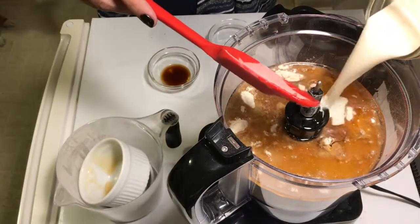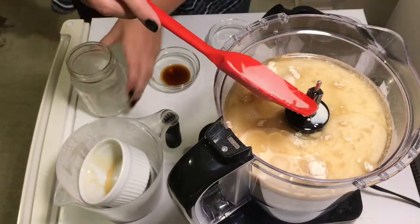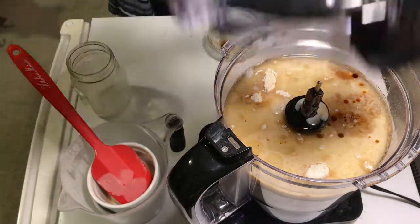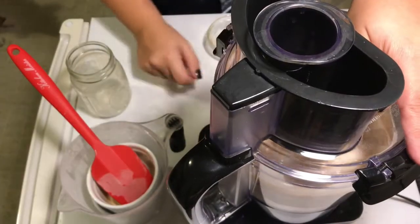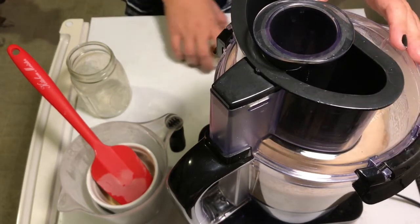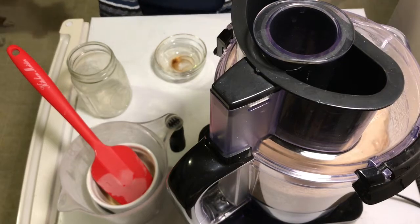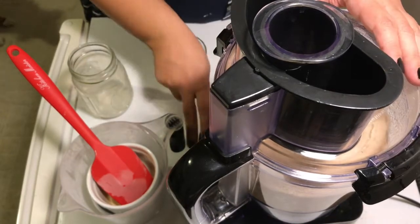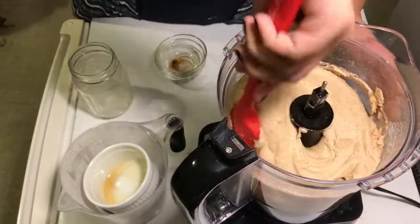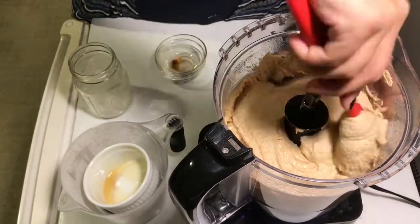Add one and a half cups of non-dairy milk and one teaspoon of vanilla, then mix everything thoroughly. You can uncover the processor at some point, brush down the sides, and make sure everything is getting nicely mixed in.